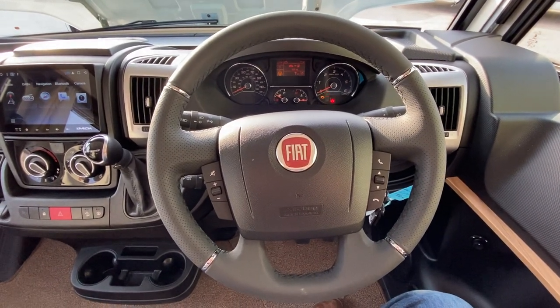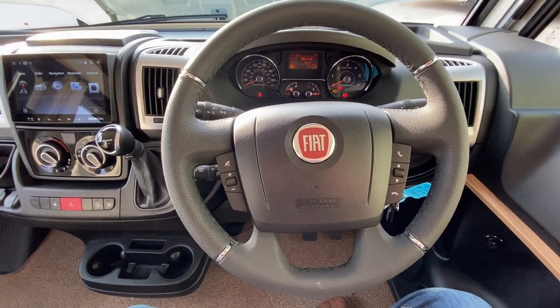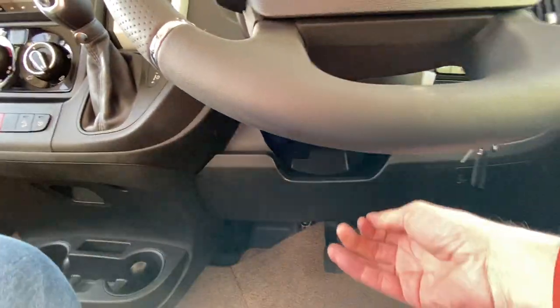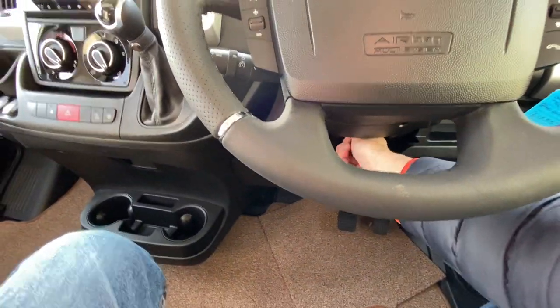This video will just take you through the basis of the FATE dashboard and the layout of the dashboard. Underneath here you've got a lever that you can pull towards you and pull the steering wheel in and out — telescopic — and then lock it off again.